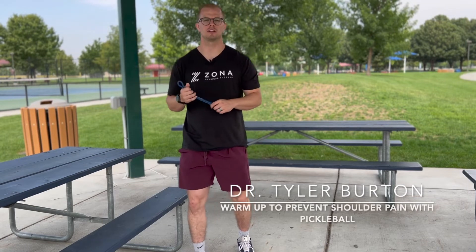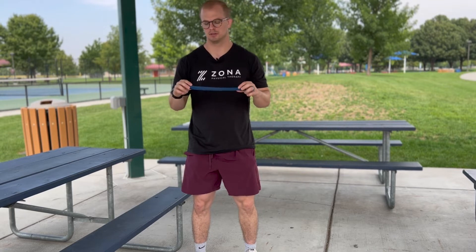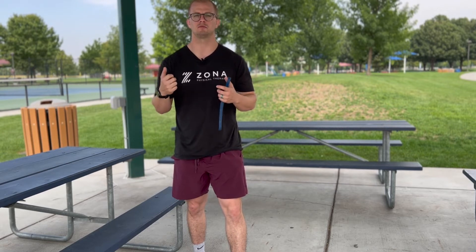Hey guys, we're here at Settlers Park and we're going to talk about having a really good shoulder warm-up. Something you'll need is weights or a band like this. All we really want to do is activate the rotator cuff so that when you're swinging and dinking you have a lot of control. It's usually what causes most pain during pickleball — your shoulder joint doesn't have as much control.